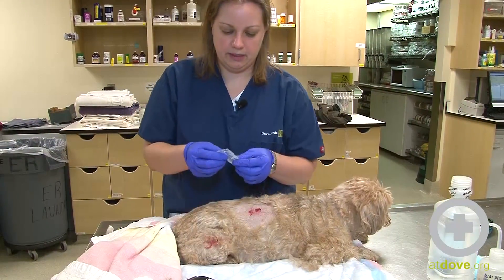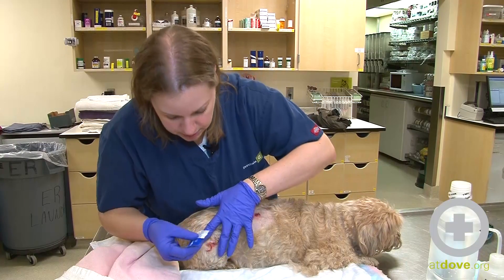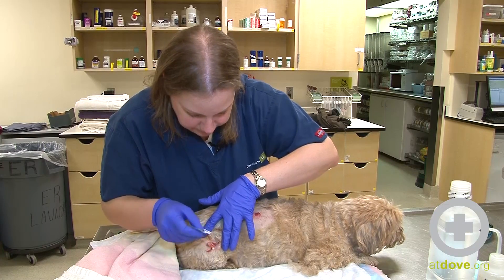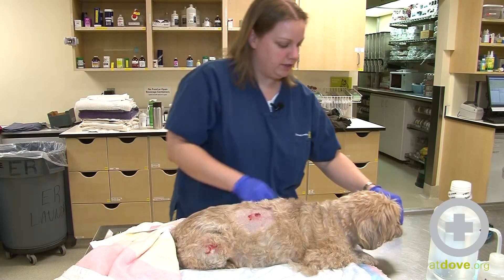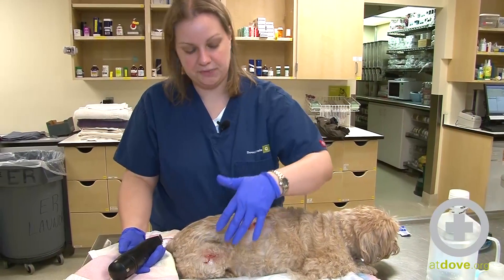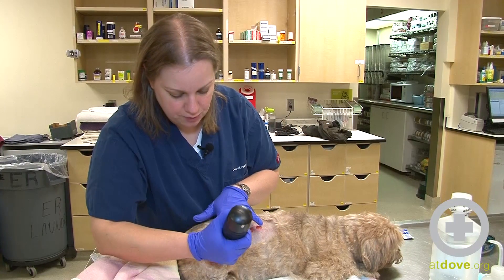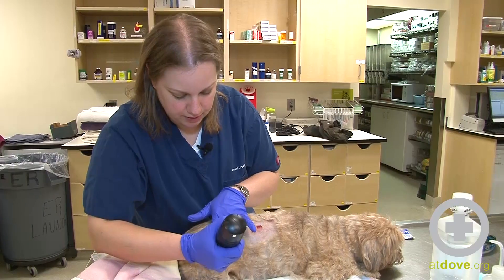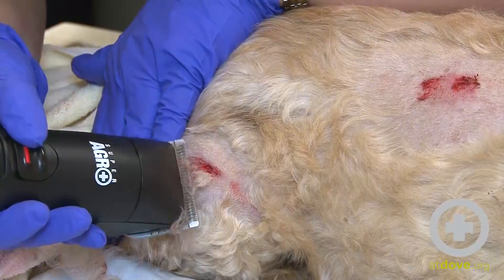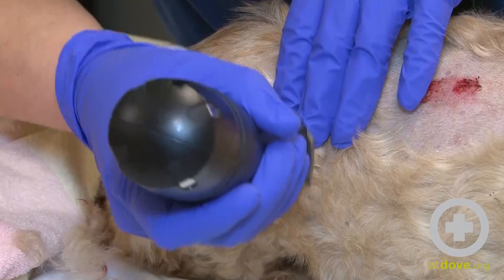In larger and deeper wounds it's a good idea to apply sterile lubricant to them before you clip. I'm just going to slide some of that in there. What the sterile lubricant will do is prevent hair that I'm clipping from sticking to this wound and making it harder for us to clean it out later. This is a water-based lubricant, so it will wash out when we flush the wound — it keeps the tissues moist and prevents hair from sticking to it.